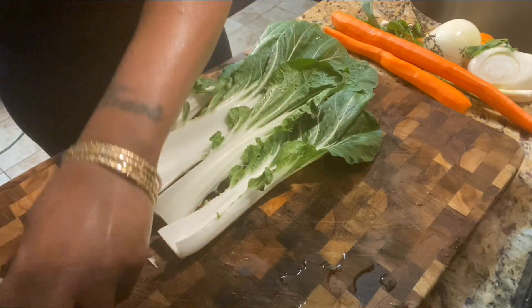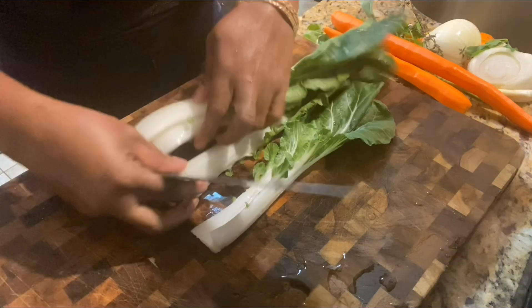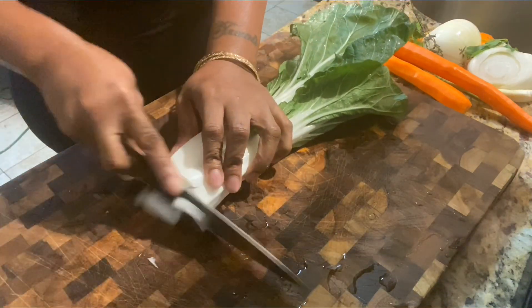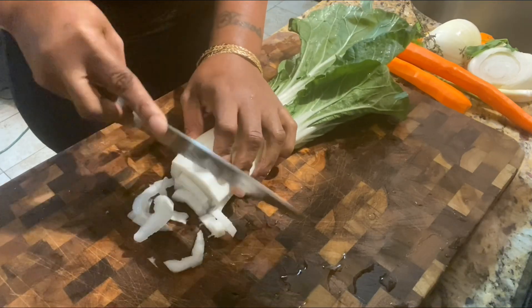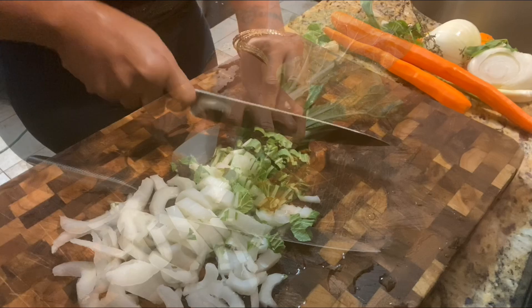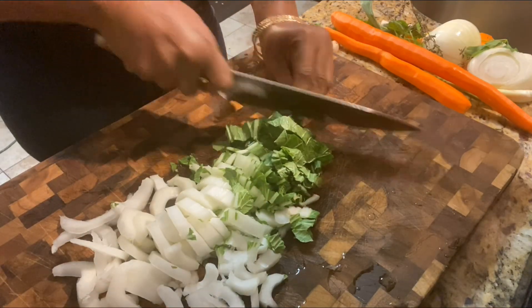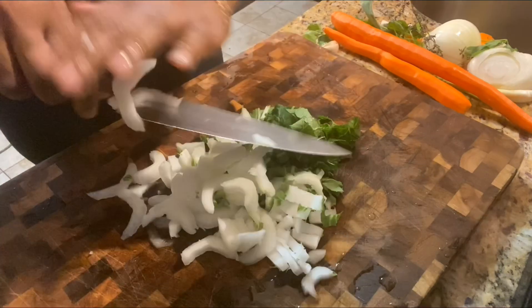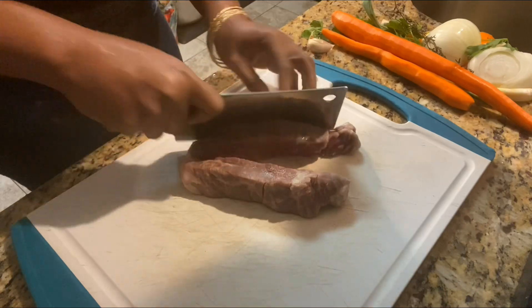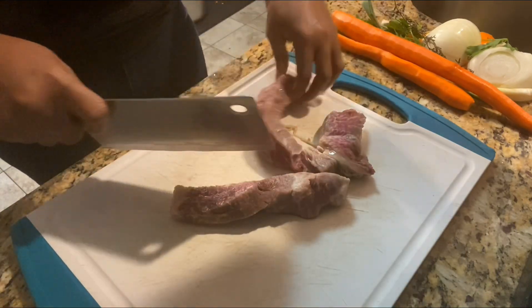Now make sure you cut the head off the bok choy that you're not going to cook — throw that out. Stack them on top of each other and go ahead and start cutting. You're not gonna cut it very thick; just a nice average chop — not too fine either.